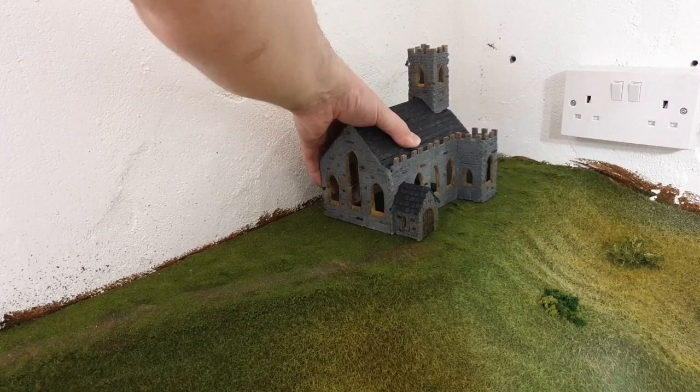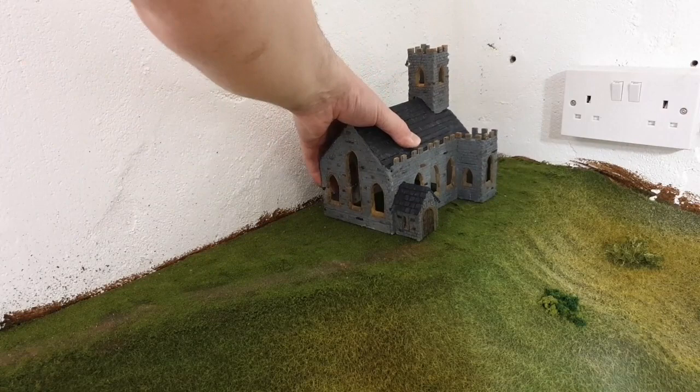This is the corner I'm going to locate my church in. I've got a scale cast church here — that's going to go about there. And I'm going to use the scale cast walls, which I've painted, weathered, and put some greenery on them to define the churchyard.